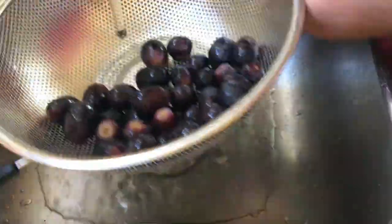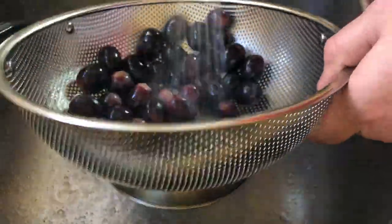Today we're going to make grilled grapes with fresh mozzarella and basil. The first step is to thoroughly wash the grapes.